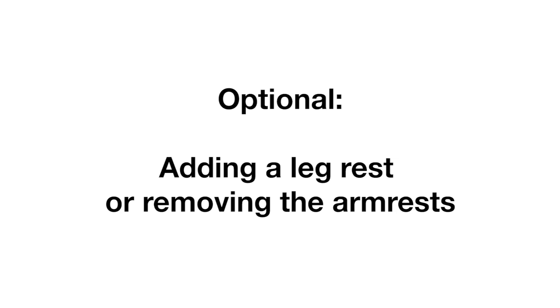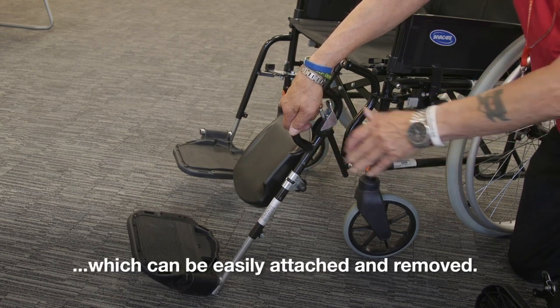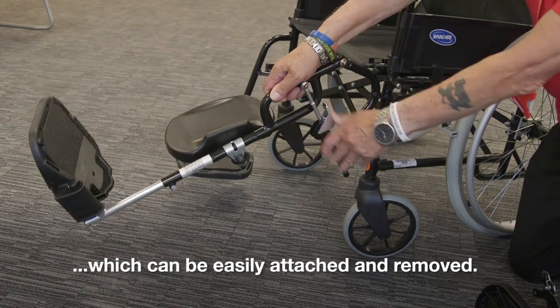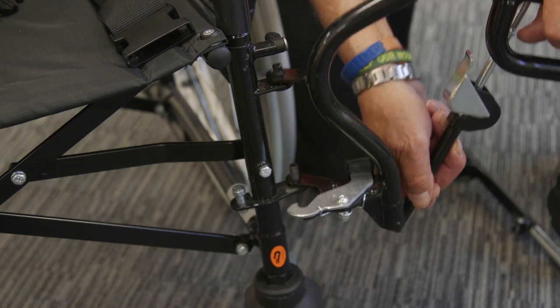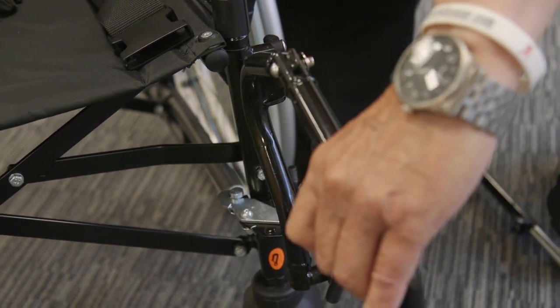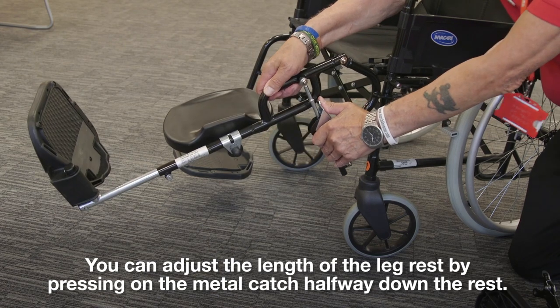Optional: Adding a leg rest or removing the arm rests. You may also have borrowed a leg rest with your wheelchair, which can easily be attached and removed. Remove the footplate and attach the leg rest in the same place. You can adjust the length of the leg rest by pressing on the metal catch halfway down the rest.